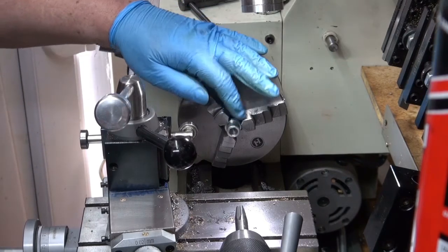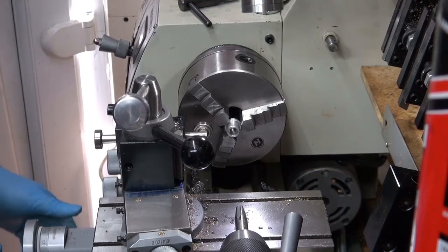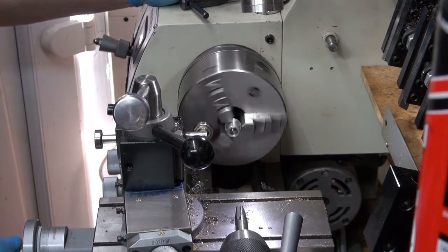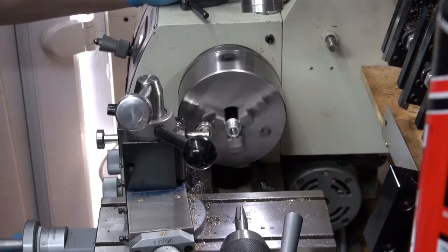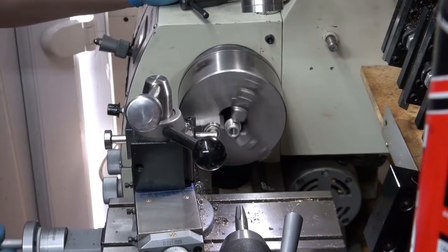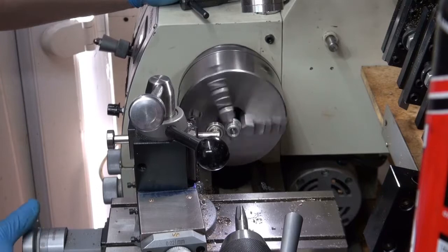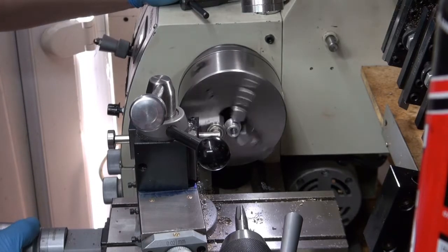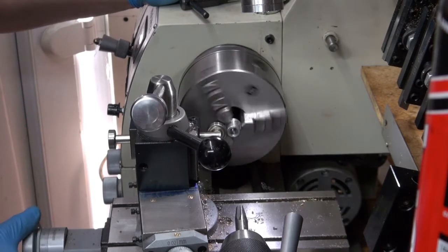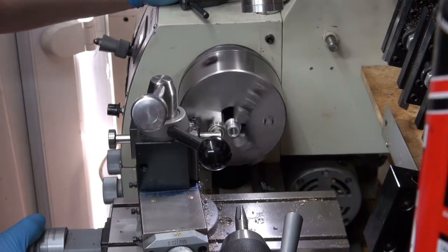I've mounted the test prop driver in the chuck and it's got a bit of a wobble on, so I'm using one of these push tools just to straighten it up, hopefully, just to get it running.